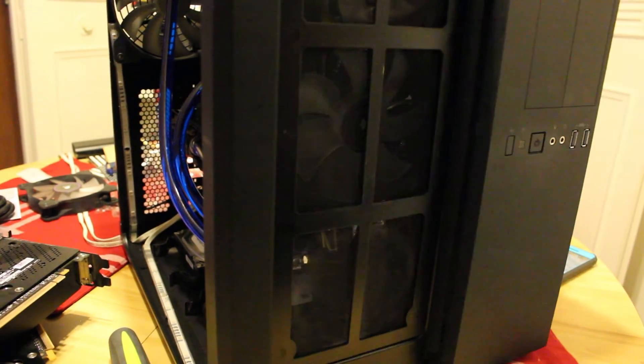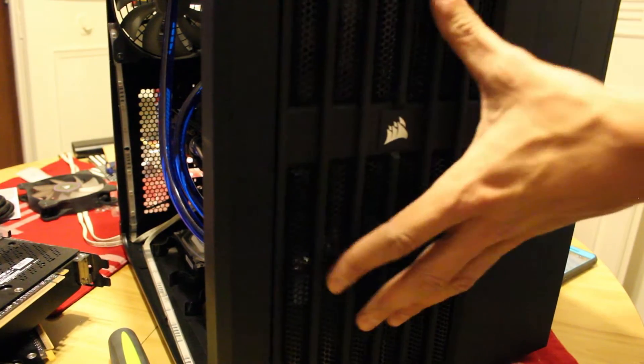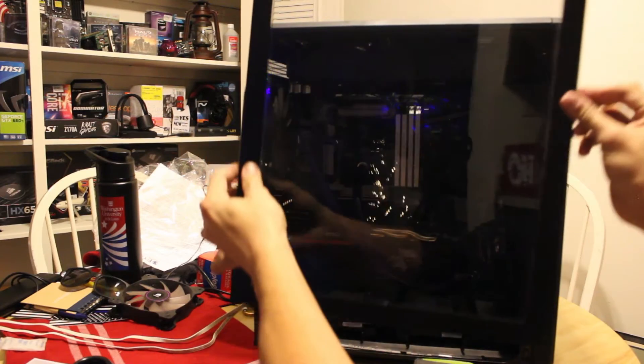Put that in nice. That's my front panel and the side panel.